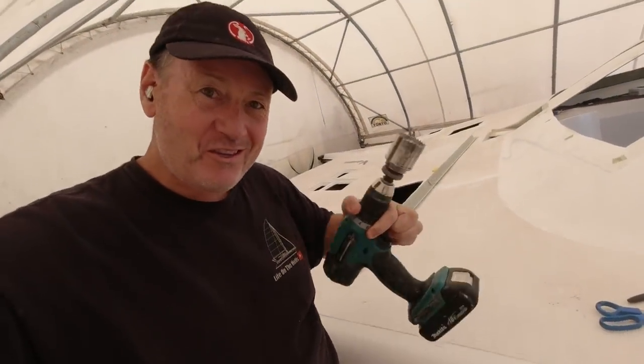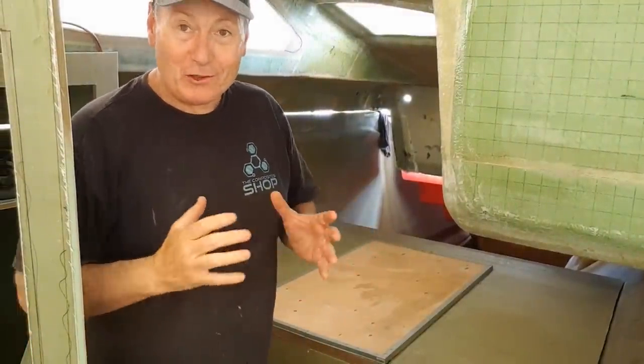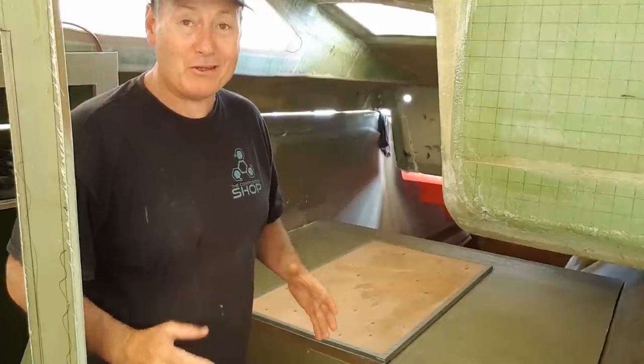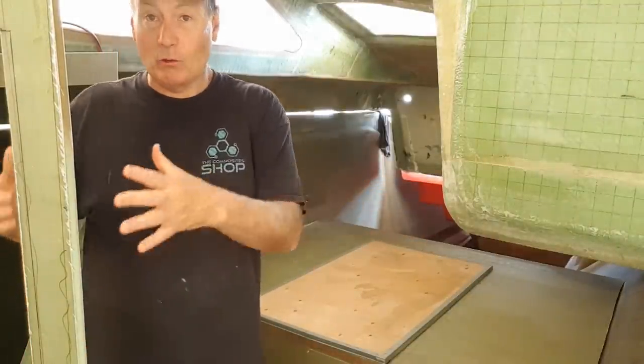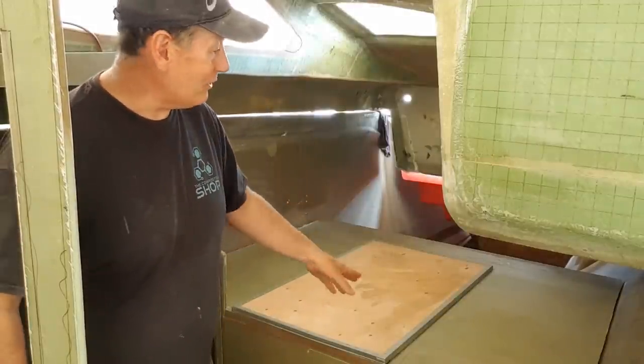The drill bit on my hole saw broke — how does a drill bit break when you're drilling straight in? Bizarre. Anyway, I'm going to make a new one. One of my massive concerns about this boat is good engine access — it's really playing on my mind about how I'm going to access the motors. They're under a bunk here in the rear cabin. That's one of the reasons I haven't put all the structure back in around the kitchen, galley, and wardrobes — I need to sort this out.